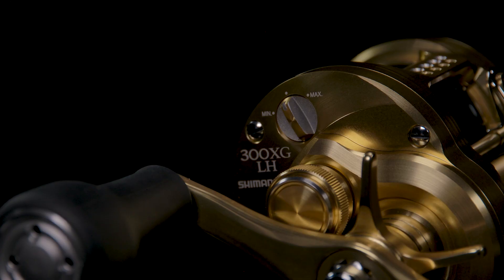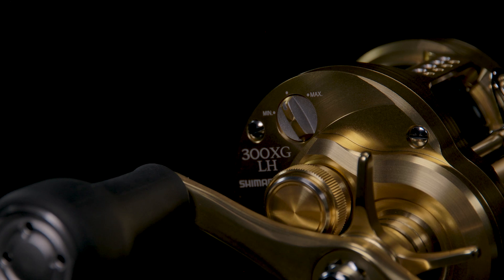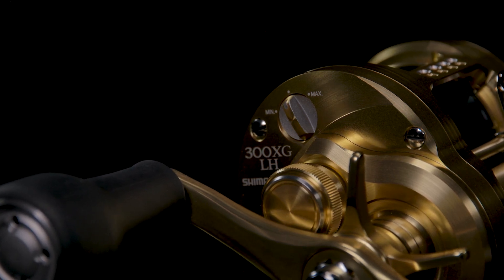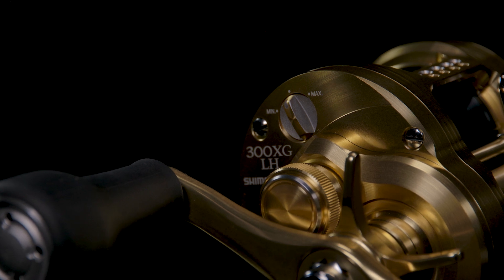On the opposite side, there's a magnetic adjustment dial from min to max that attaches to the spool, complementing the SVS-MD. That is the total package — variable braking on one side with eight-pin adjustment, very highly tunable, and then fine tuning from the outside with the magnet once you're set.